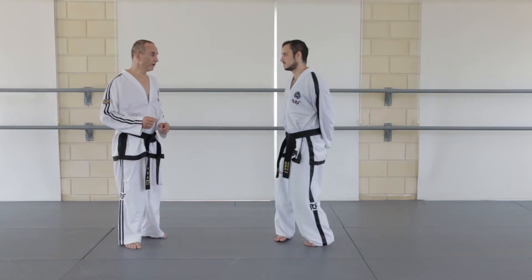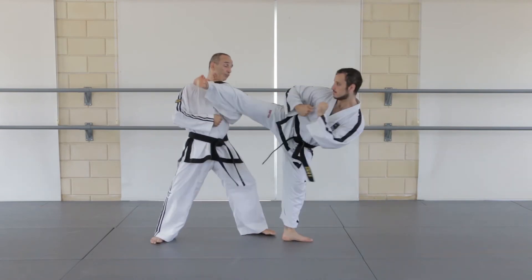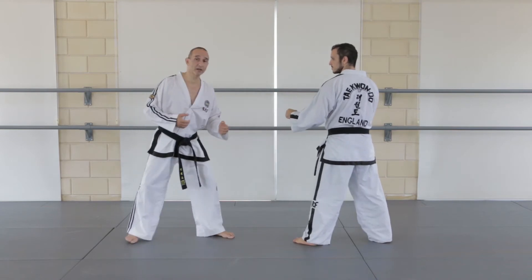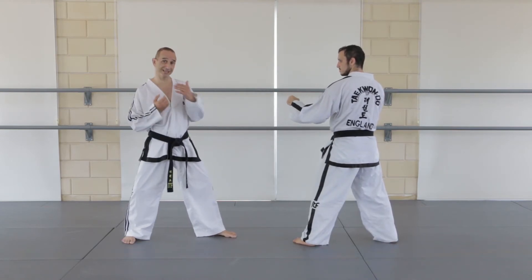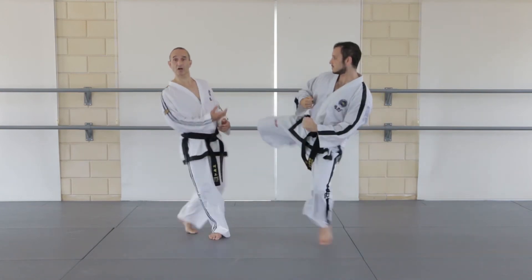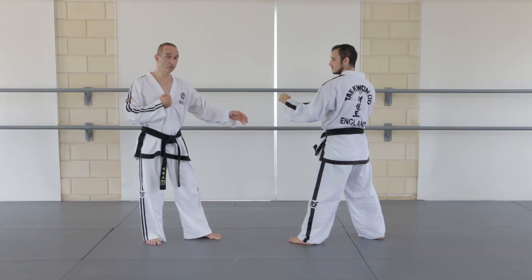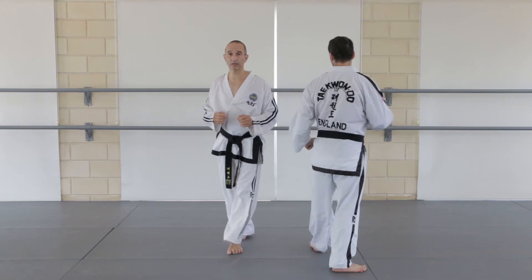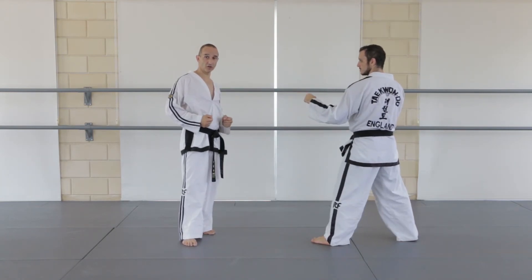If the opponent doesn't move in very much, then you're okay doing a reverse turning kick on the spot, or a flying reverse turning kick. Another case is where they move in quite a bit with the front leg — maybe doing a turning kick — but they keep their head back, so the target is still far away, and doing it on the spot is fine. But if they bring their head forward and you do the kick on the spot, you're vulnerable and can get closed in and caught out. In this case you need to do a dodging reverse turning kick.